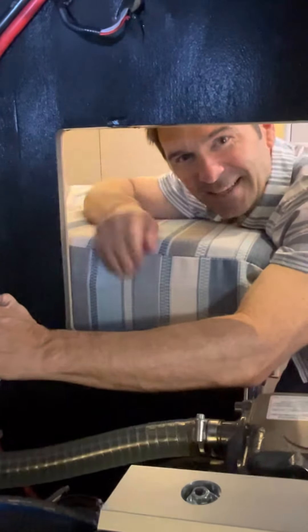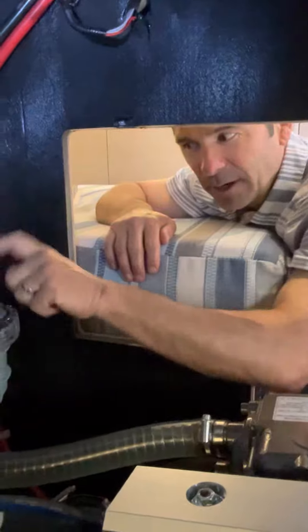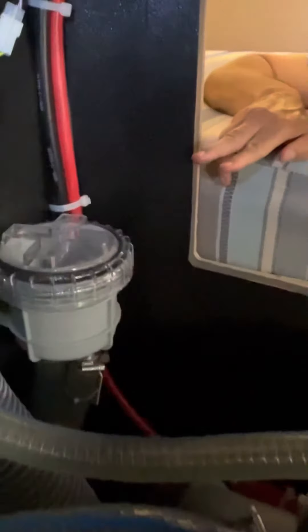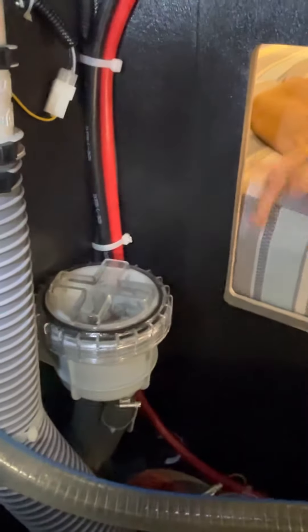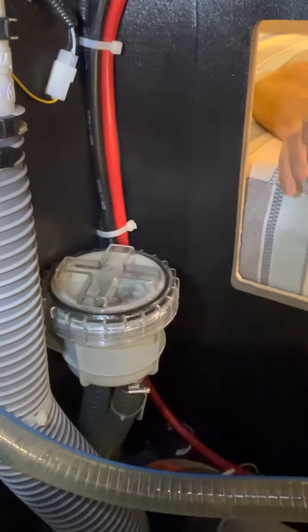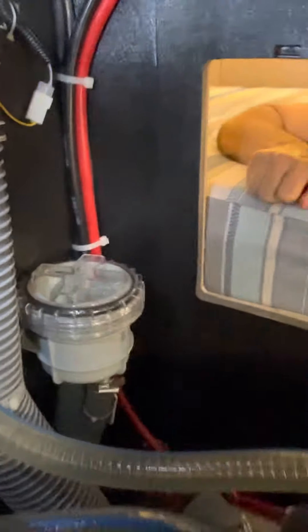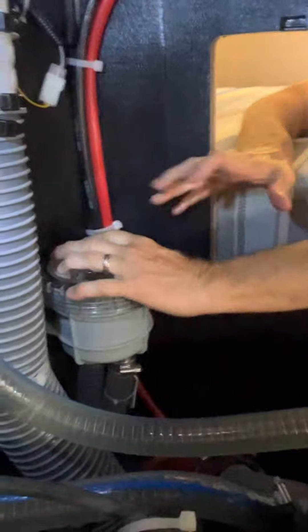Hey sailor friends, we are in the engine room of the Beneteau 40.1 and we're looking at the strainer. This is not something you have to do at all — we check it every month and clean it — but just in case you picked up a whole bunch of kelp or a plastic bag and the engine overheated, this is how you would clear the strainer right here.